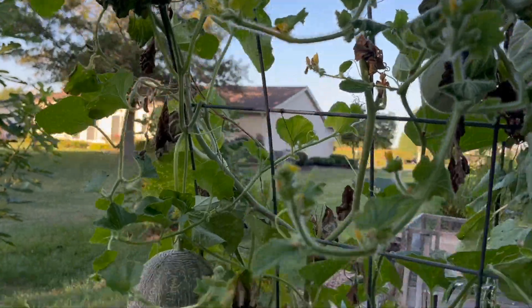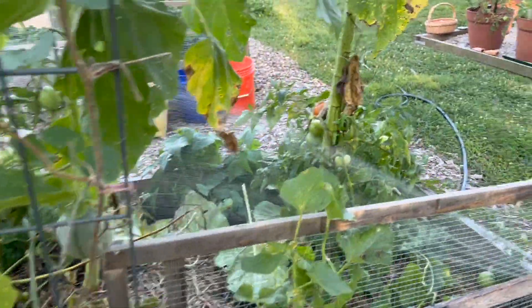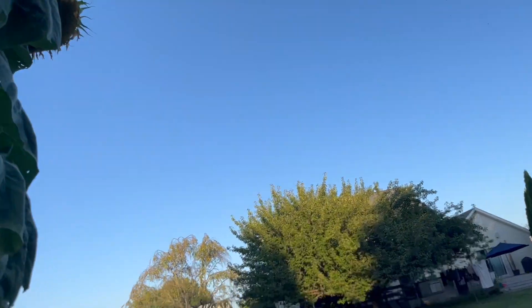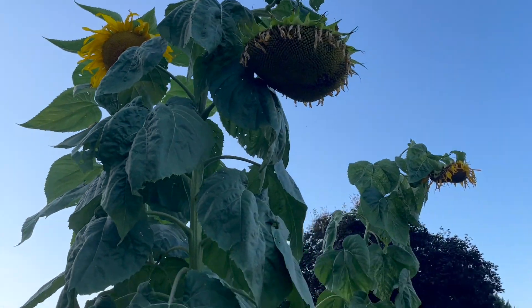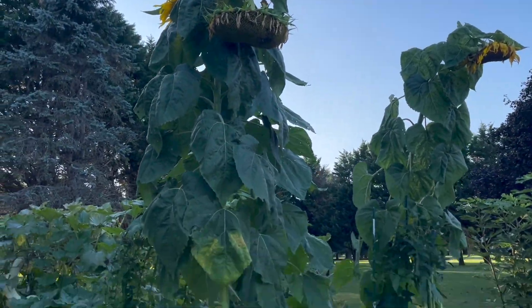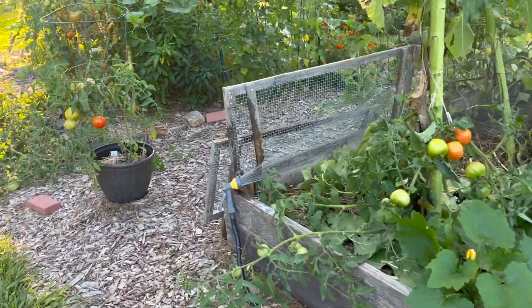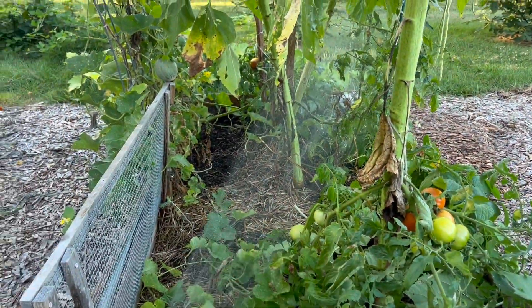And then the cantaloupes are almost ready. Sunflowers — they're all droopy now. We're not projected to get rain for three weeks.